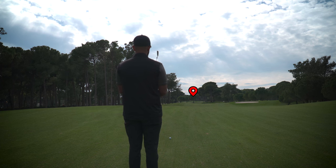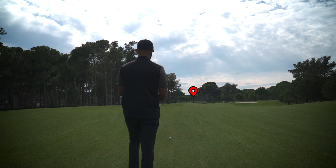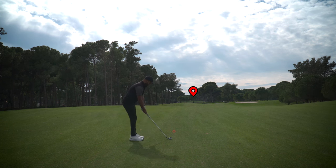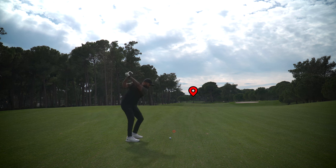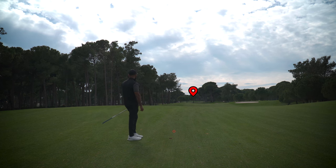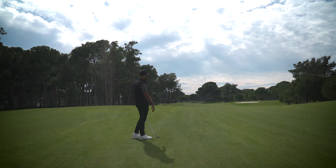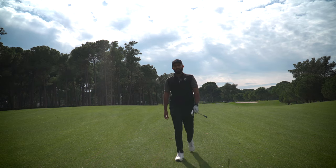I'm lining up using an intermediate target to that tree, then lining up to the intermediate target, double checking, then committing. It drifted just a bit right — good strike. I probably needed to allow for a bit more curve, but it's by the green. Let's see what we can do from there.